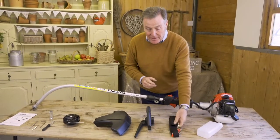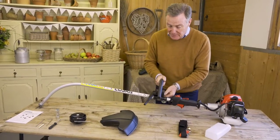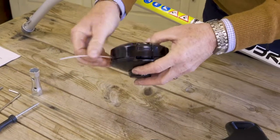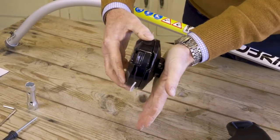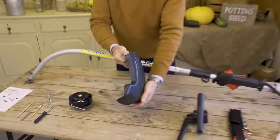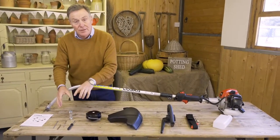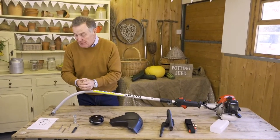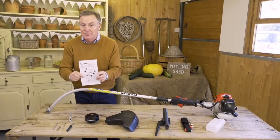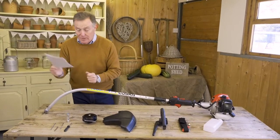We've got a shoulder strap just to make it a little bit easier to use. We've got a handle that we need to fit onto the main shaft. We've got the nylon cutter which fixes onto the end — that's got a bump feed, so when you tap it onto the ground it releases more of the cord. There's also a guard to keep it safe, a tool kit with everything you need to assemble it, and the instruction manual covering how to put it together, use it, and care for it — so keep that safe.